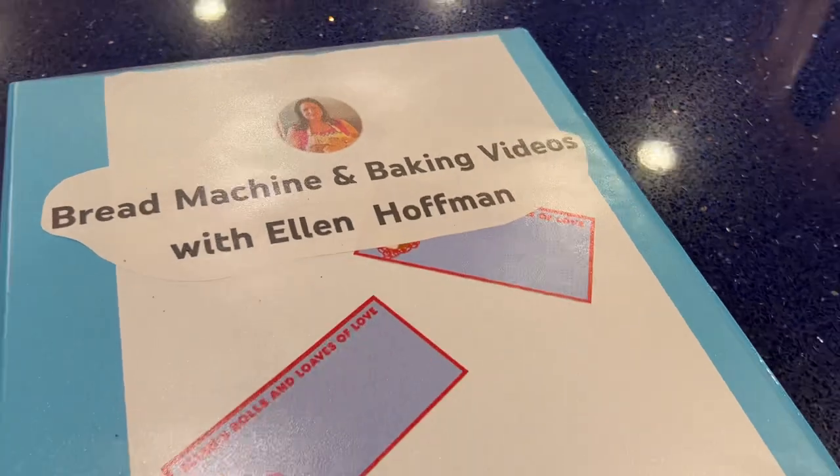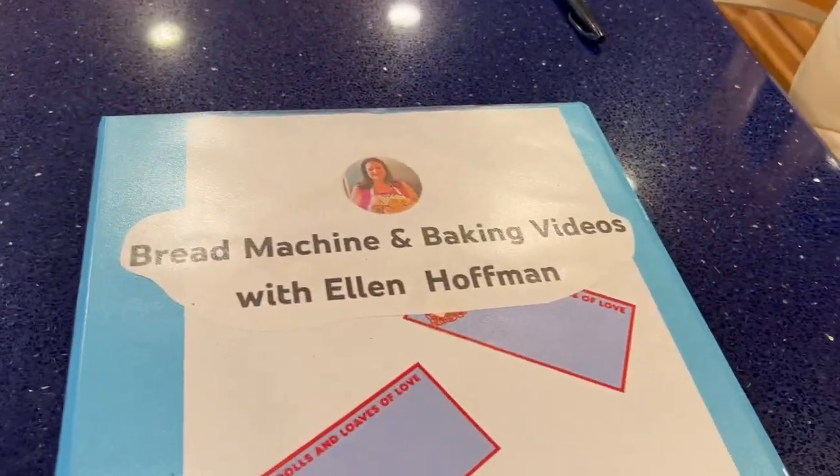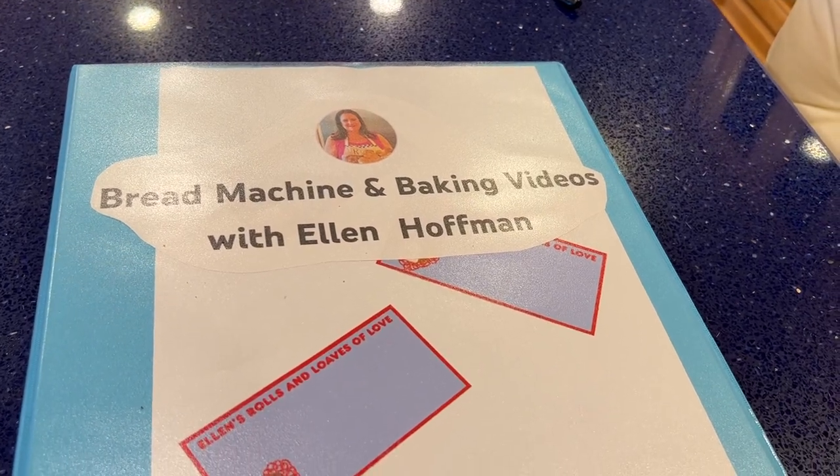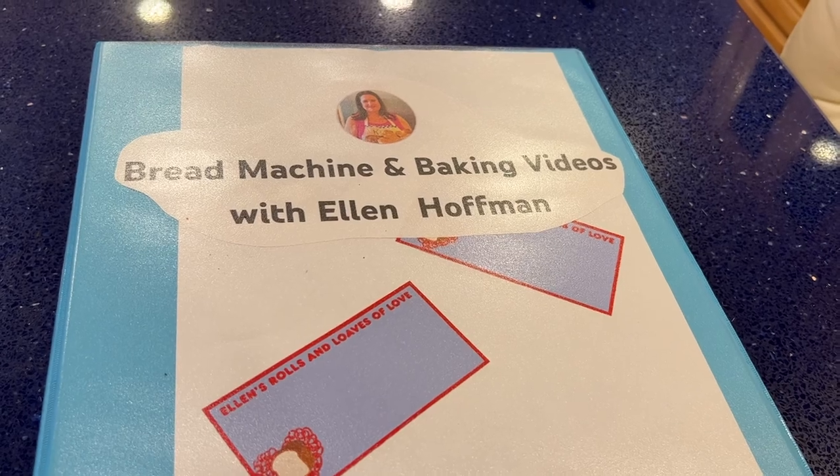I like that this binder opens flat as opposed to that other piece of crap. Yesterday I broke my beloved cookbook holder, so I ordered a new exactly-the-same one from Amazon. Anyway, that's my little organization for the day — maybe this will inspire you to get organized.